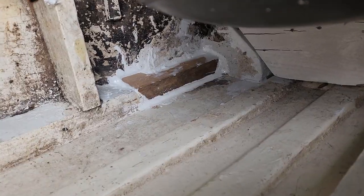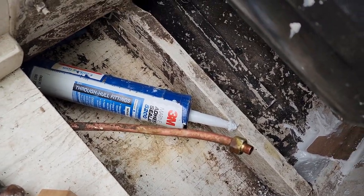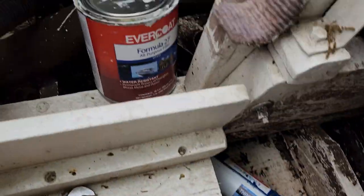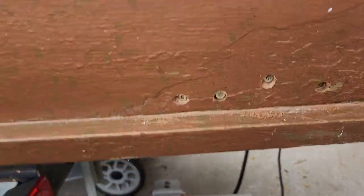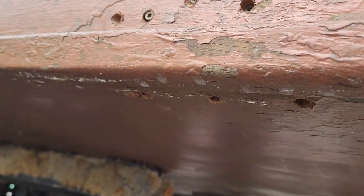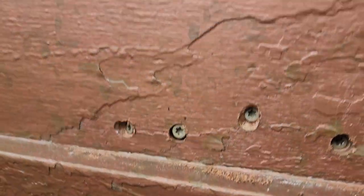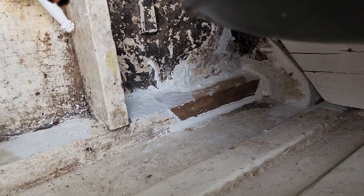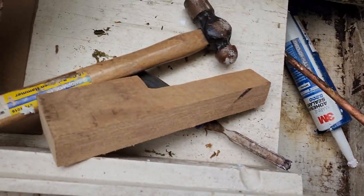I've got the first board in, gooped all the way around with the 5200 there to seal it up really nice. You can see there's one little gap right there, so I've got my Evercoat mixed and ready to go — I'm gonna fill that. On the outside I've already got some screws in. I've got three underneath and I drilled that first hole from on top so I know right where to start. Now we've got that part filled in and it's ready to move on to the next step — get this other board in.